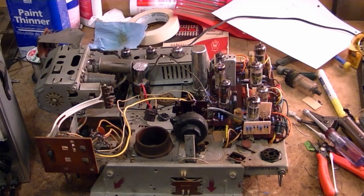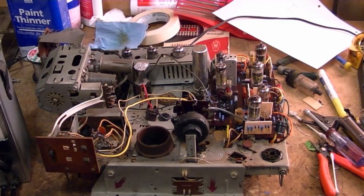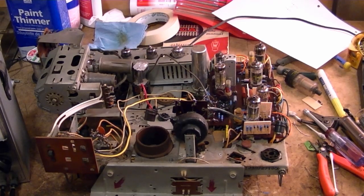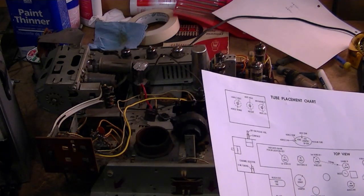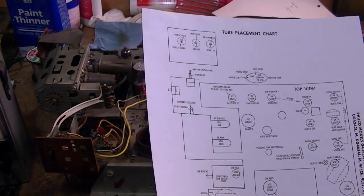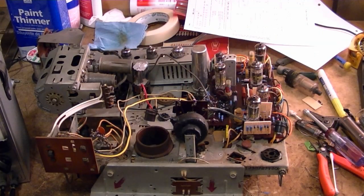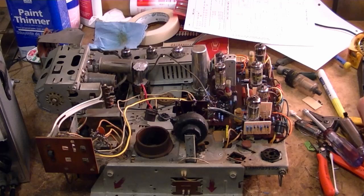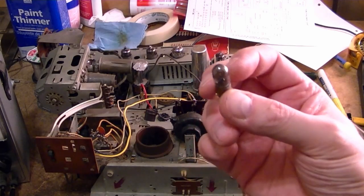A couple of tubes are not what's specified - according to the tube chart this should be a 12CA5 audio output tube but I've got a 12C5, which might be a valid substitution - I'll have to check. Also the damper tube calls for a 12D4 but I've got a 12AX4. The others might not be good either so I'll quickly test them all. Then I can throw in that 10 ohm resistor and try turning this on for the first time. Also the pilot light number 44 is burned out but I don't have replacements, so I'll pop one out of another set I know is good.